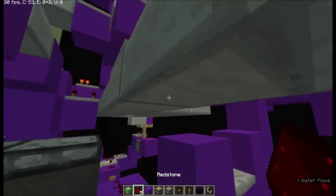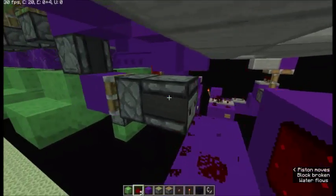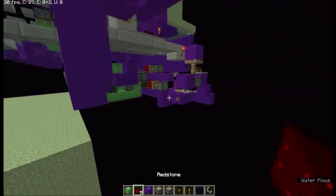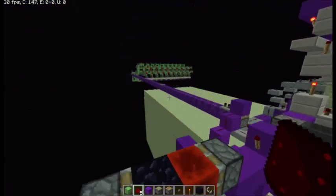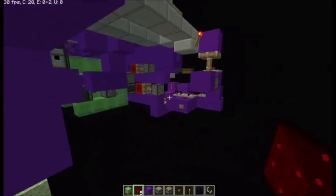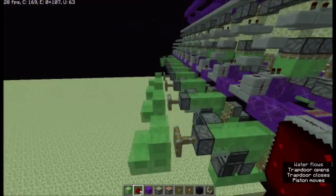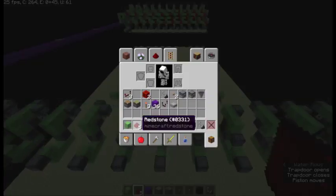I'm not done with this part yet, but I'm just going to show you how it works. If I were to switch this, it pulls the block, which means it can't update the observer. So what you're about to see is basically it not sending back down, which is what you need for the wire right here, because it will allow it not to break. I used just some instant wire, and it has visual glitches, but they actually all sync up perfectly.